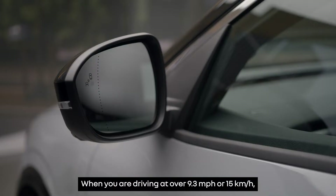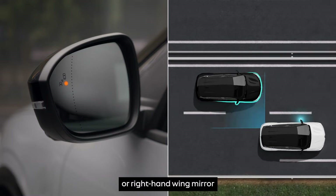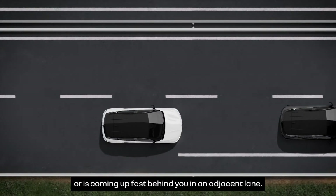When you're driving at over 9.3 miles per hour or 15 kilometers per hour, this orange indicator lights up on the left or right-hand wing mirror to warn you that a vehicle has been detected in your blind spot or is coming up fast behind you in an adjacent lane.